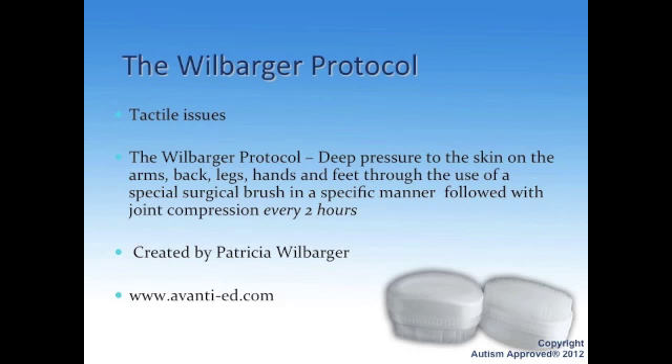If you want to learn more about Patricia Willbarger and her protocol, I would go to avanti-ed.com for more information. Her daughter — I believe her name is Julie — also does this protocol and they do great work. I actually took Patricia Willbarger's course myself from her and her daughter, sitting in their workshop for several days. They come and make sure you're doing the pressure right, and you test it out on them.